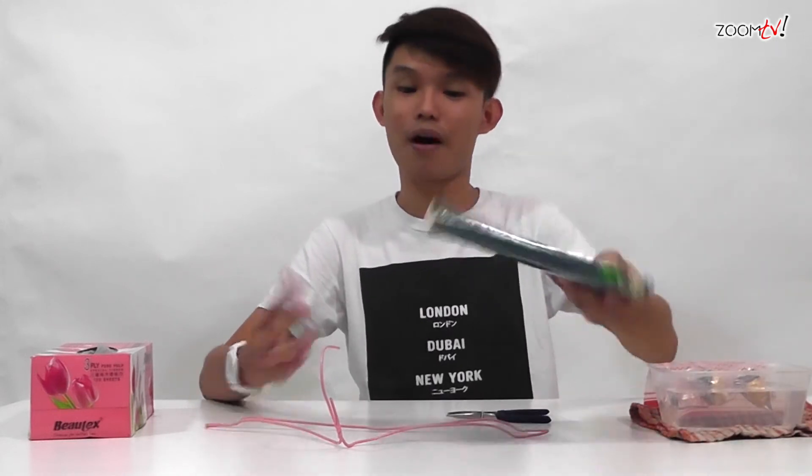And on to my last hack. There are days when you want to read a book but you are too lazy to hold it and read. It happens to me too. But I have this very good hack that will help you. All you need is a hanger, a plier, and a book obviously.